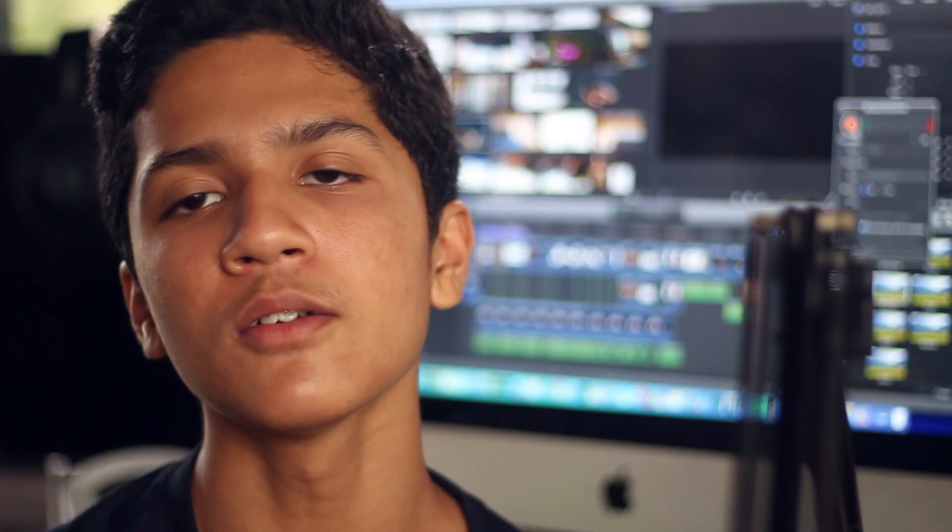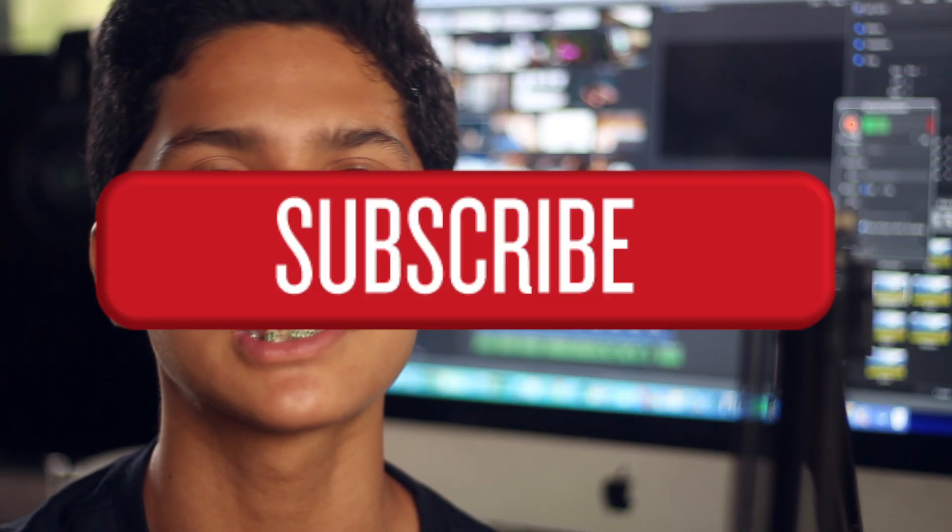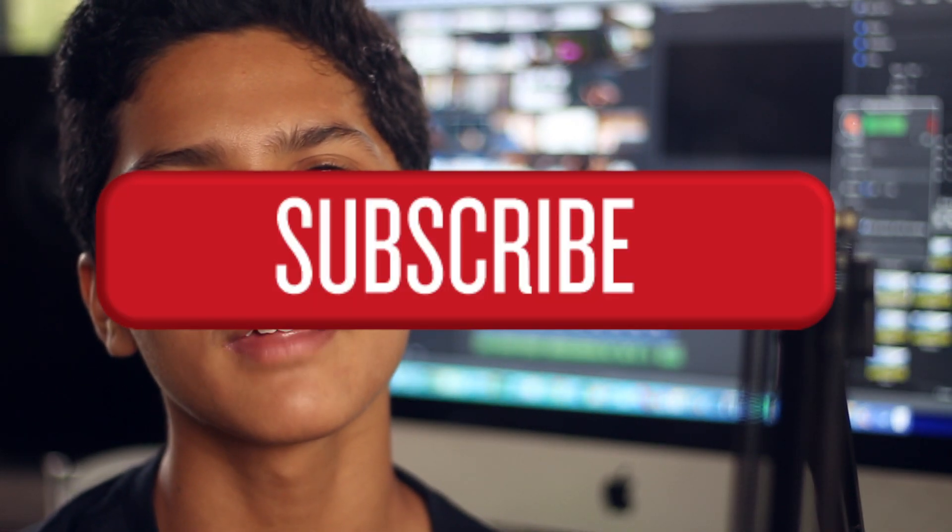Thank you guys for watching my review on the OnePlus 3T. This is definitely the best budget smartphone that money can buy — it retails for about $400, or about $500 to $550 for a higher spec model. If you enjoyed this video please leave a like and subscribe to my channel. It's been OliverTheBoss — thanks for watching, peace out guys.